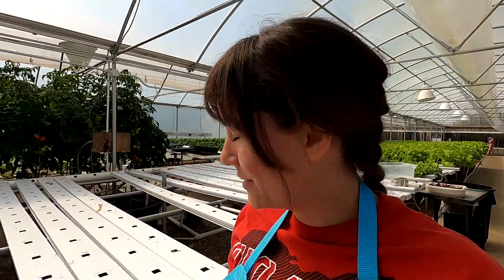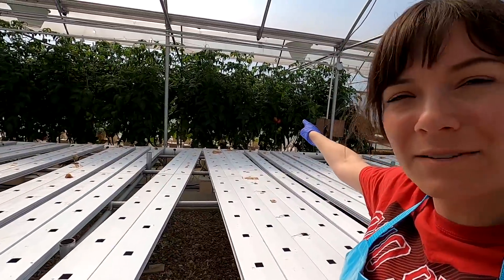Katie's going to resume that later once it cools back down. Look, there's red tomatoes over there — there's a few of them.